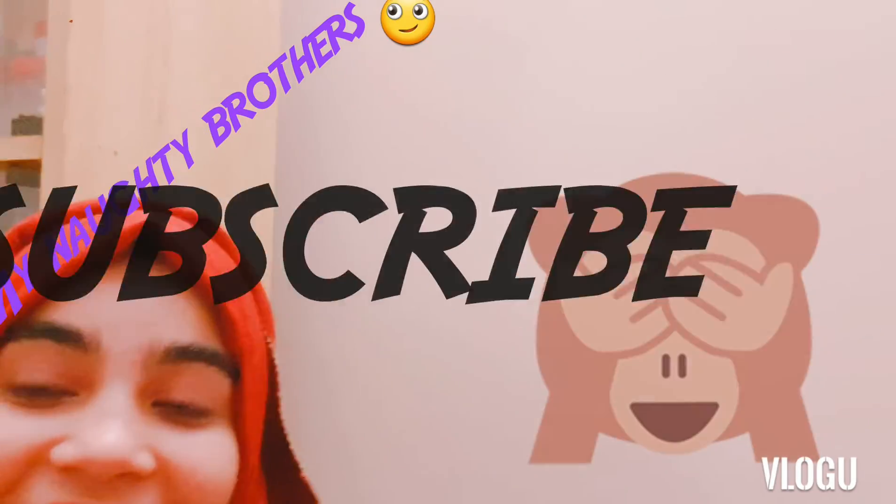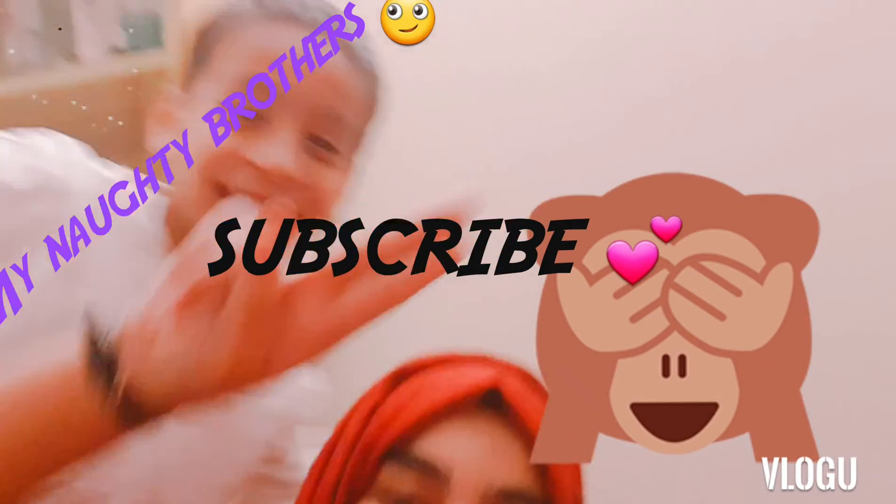And there you go — that looks nice! Thanks for watching. I'll be back when I'm free and I'll show you my second tutorial. Bye!